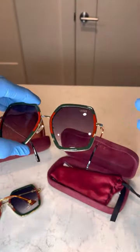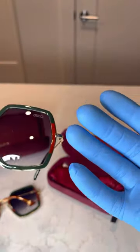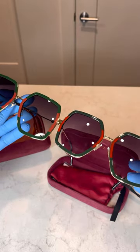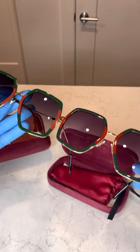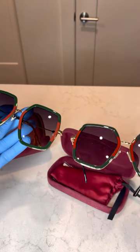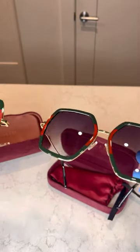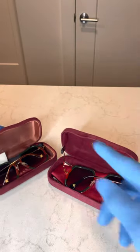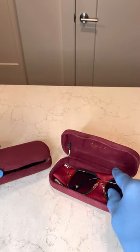Also watch out for how the frames close. You can see how flimsy the handles are on the replica — it's a fingerprint magnet too. I'll give them credit though: when it's on someone's face you won't really be able to tell for the most part. If you didn't have the authentic pair right here for comparison, it's very easy to believe the replica was authentic.